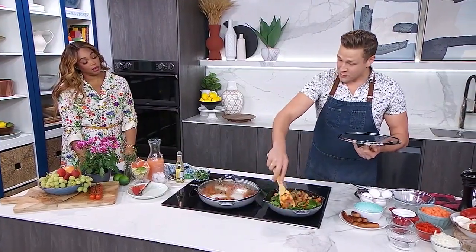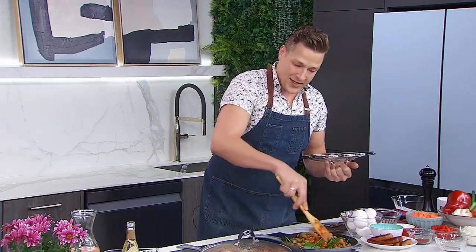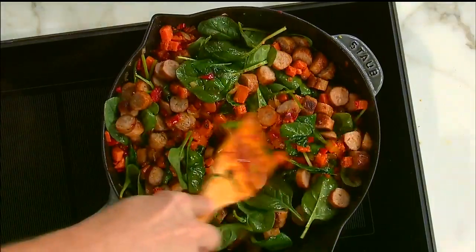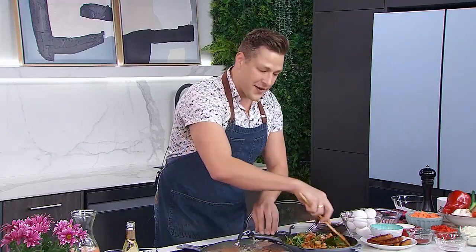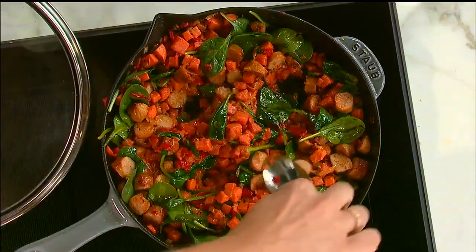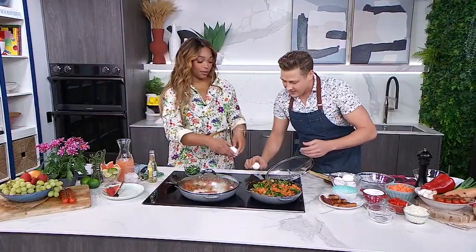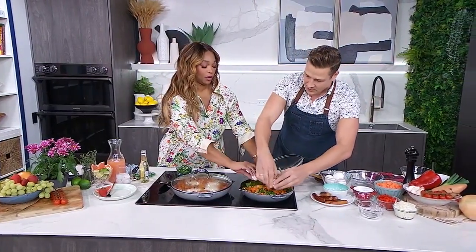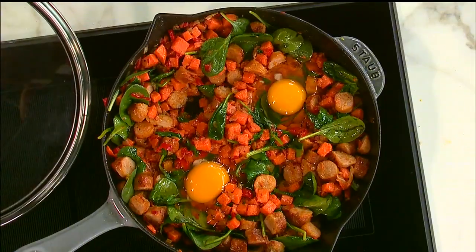Now I'm going to incorporate that sausage that I already browned and chopped up. This is a pretty hearty and filling breakfast, so you don't really need to serve it with toast or a ton of extra eggs. Once this is wilted and homogeneous — it all looks the same — I'm going to dig a few wells in here, and we'll crack some eggs right into them. This is what makes it fun to present at the table, kind of like shakshuka.